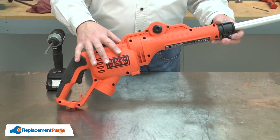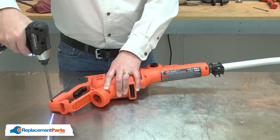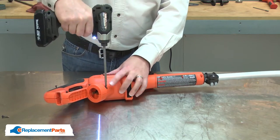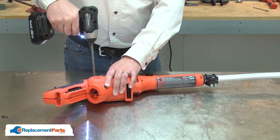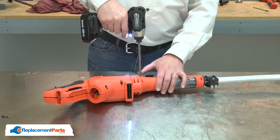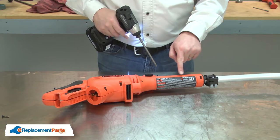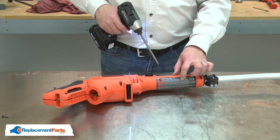Remove the screws that secure the two halves of the housing together. Two of the screws are located underneath the sticker. You'll need to locate those screws, cut through the sticker, and then you can remove them.